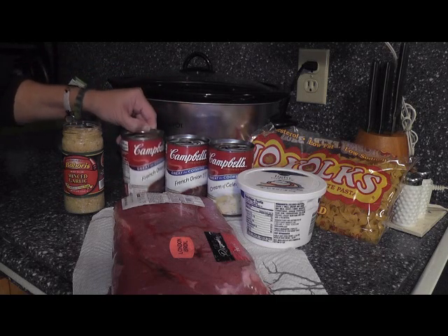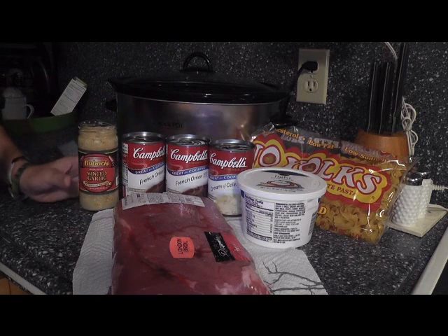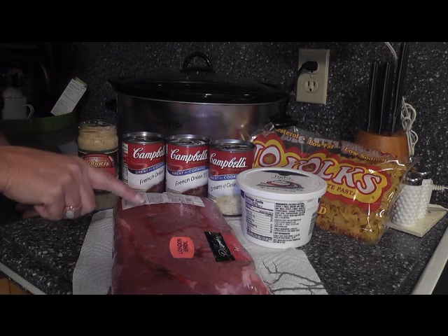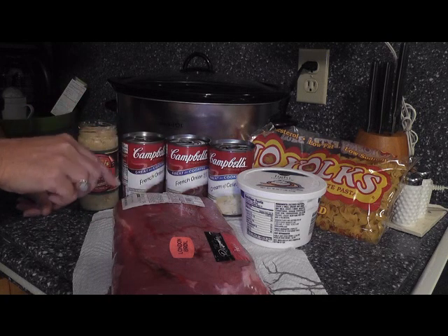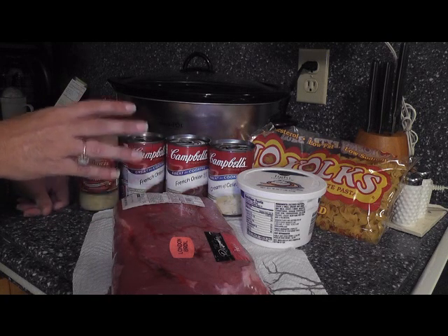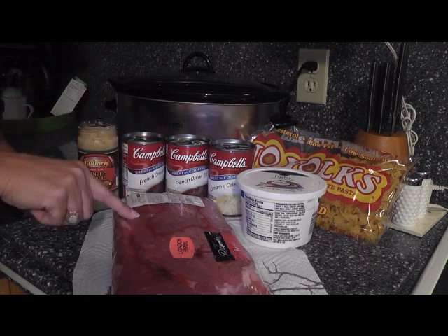Two cans of french onion soup — very simple, this is so good. Then you're going to use about a teaspoon of minced garlic. And of course the beef — I'm using a London broil that was on sale this week, about two and a half to three pounds. You don't have to do anything to it.